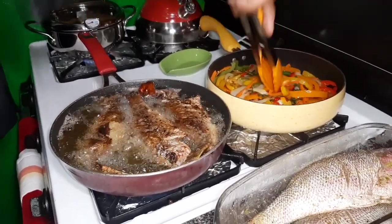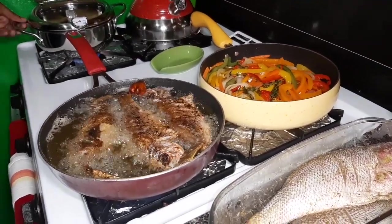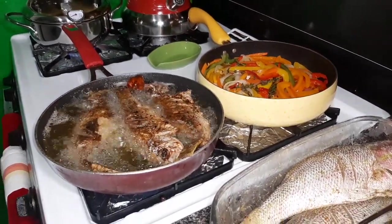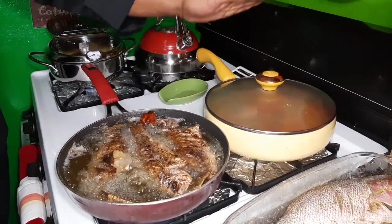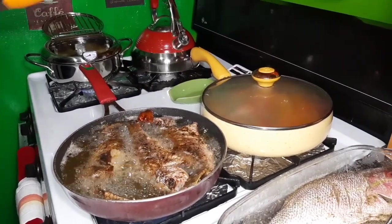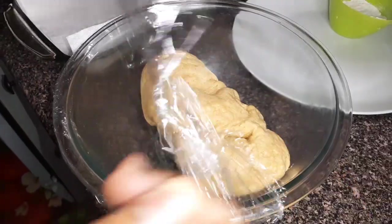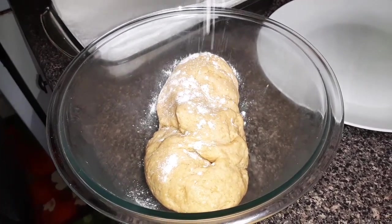So I'm waiting for this oil to get hot, then I'll start making the festival and deep fry them. I'm going to cover my pot over here and let it sit down for about two to three minutes. So now I'm going to start to roll out my festival, and I'm going to sprinkle a little bit of flour over this.